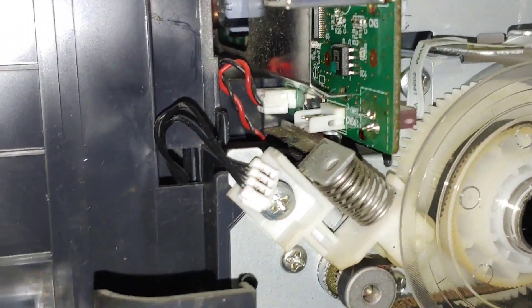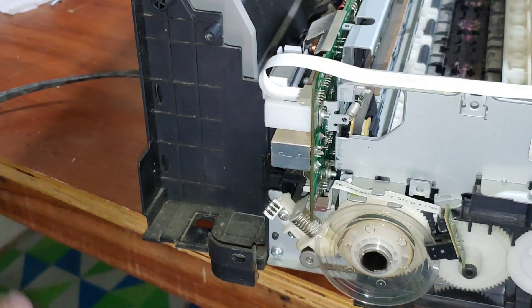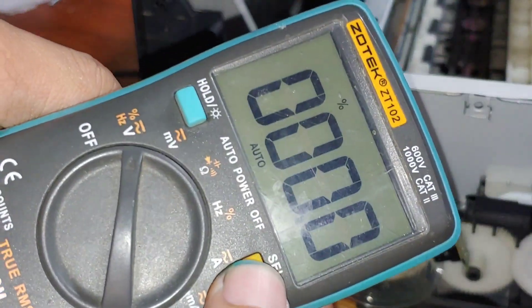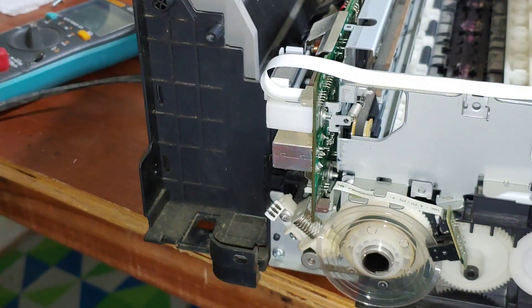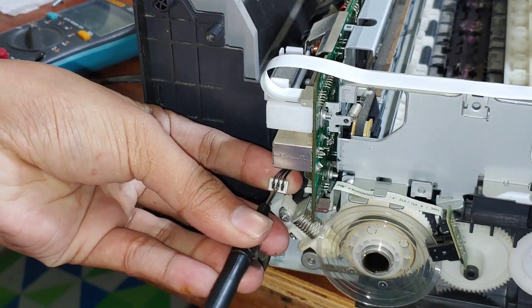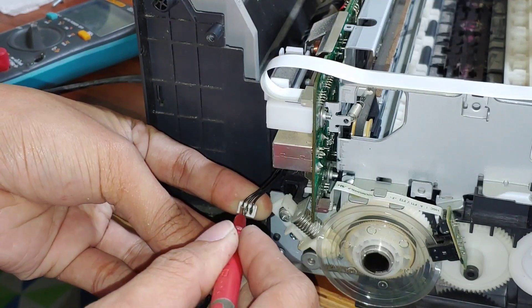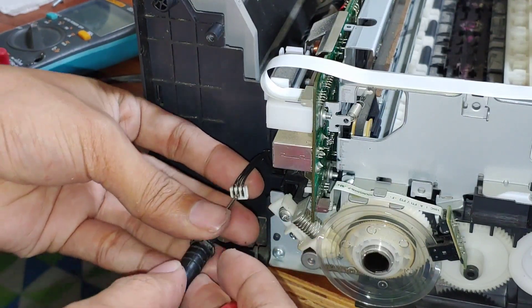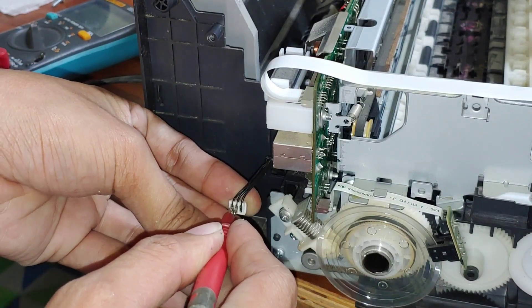To verify that, we need to test the power supply. We should have 42 volts using DC mode. Testing the power supply — the ground is in the center — and upon seeing the multimeter there is no reading on both sides. No reading, so the power supply is dead.